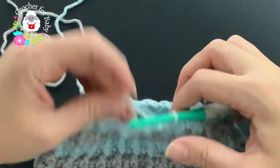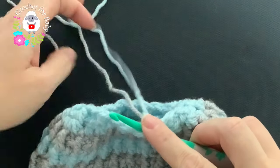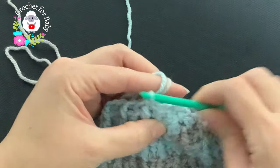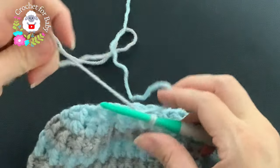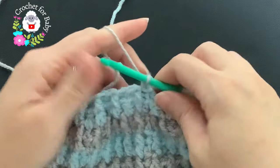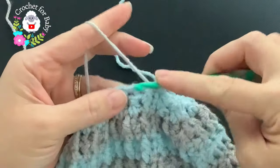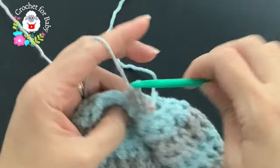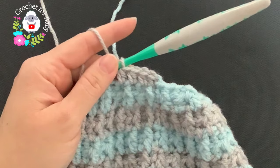At the end of row 16, with front post and back post half double crochets done, finish by joining on top of the first half double crochet with a slip stitch using both colors. Continue with the gray yarn for the next row. Chain one and work half double crochets all around — beginning on top of the first half double crochet, make a half double crochet on top of each stitch all around. I'll meet you at the end of row 17.